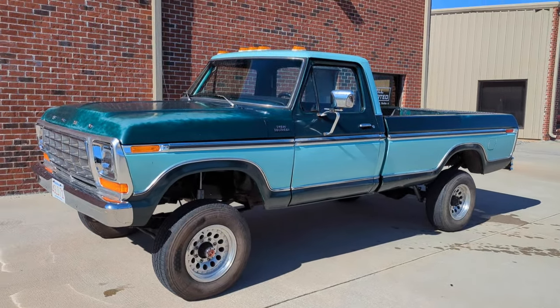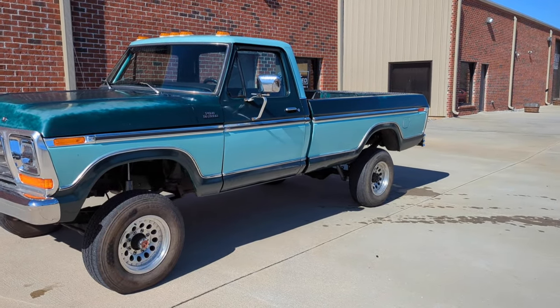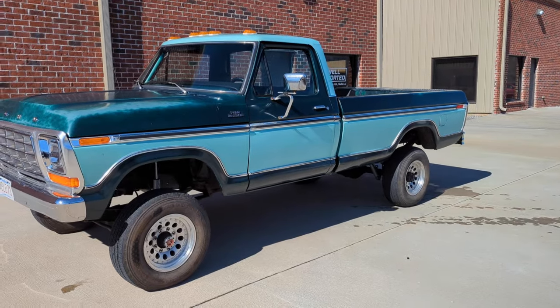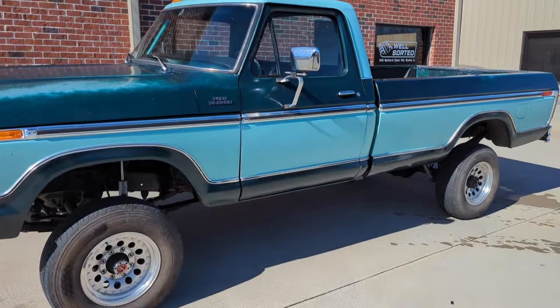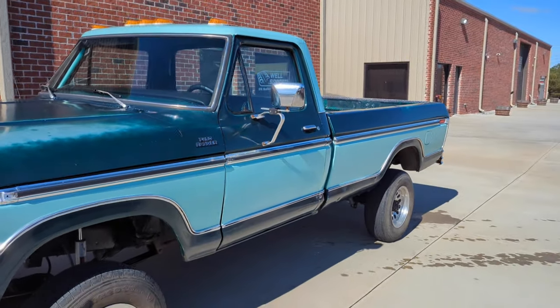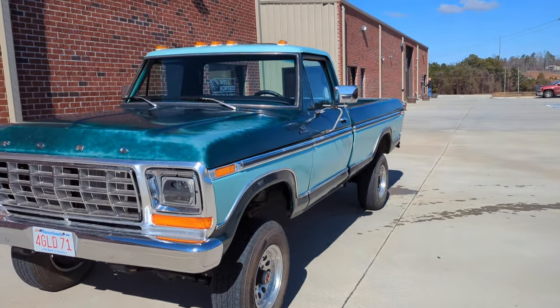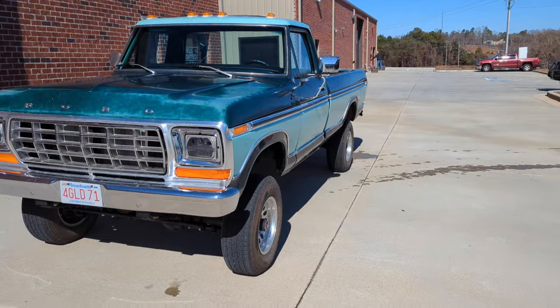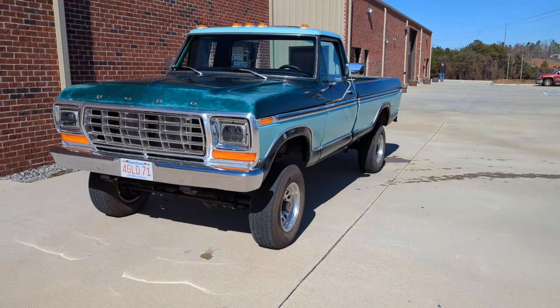We're going to fix anything we find in the sheet metal, clean up the interior, do a little bit more customization there. Overall, a completely finished truck top to bottom at the end of the year. It's not a bad truck. The owner driven it some — he was thinking about putting a 460 in it and just kind of keeping it simple, but decided to go all the way with the Godzilla and the axles and everything. So we're kind of doing the full kit and caboodle on this one.